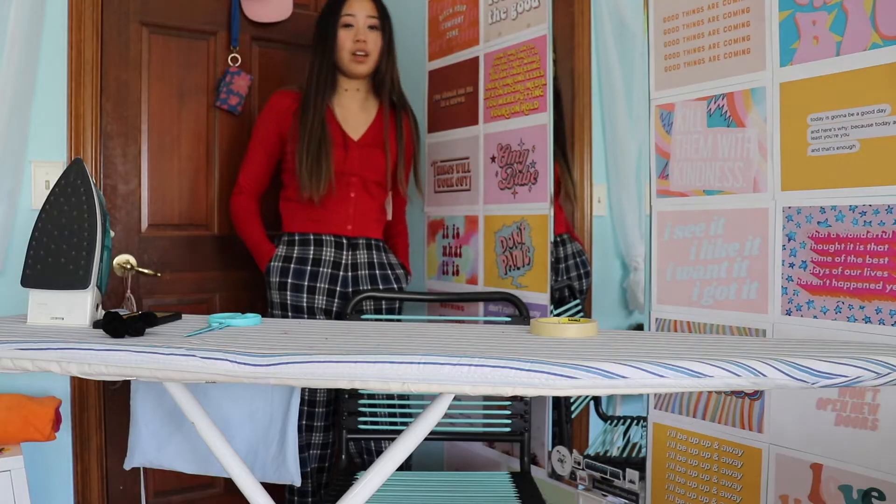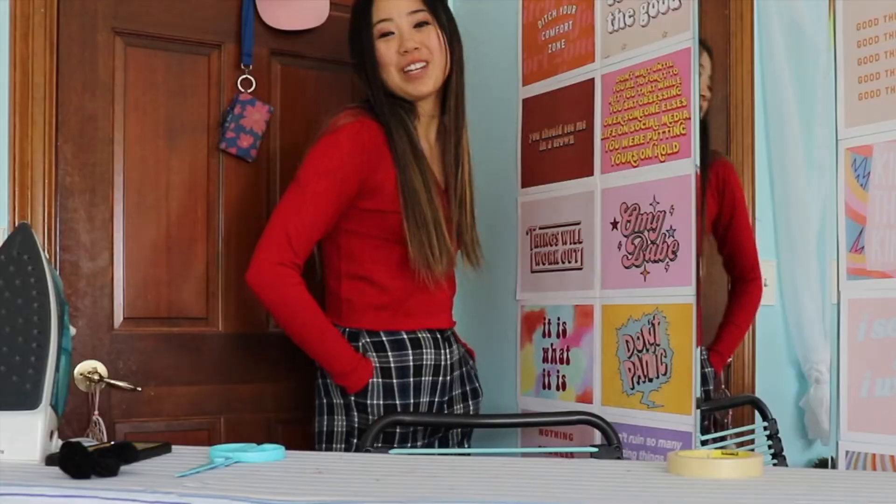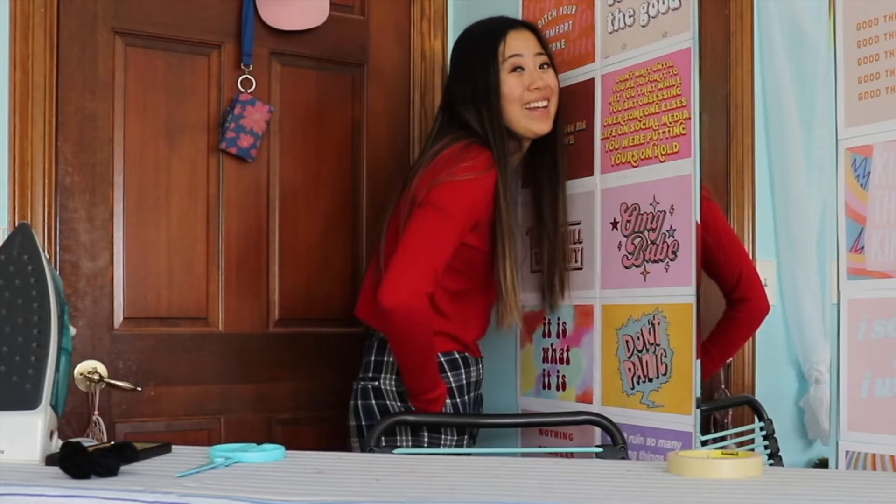I'm gonna wear these with the pajama shorts out in public, and everyone's gonna be like, 'Where did you get your cool outfit?' And I'm gonna be like, 'Well, guess what, sweetheart — I made it. So it's one of a kind.' Okay, let's continue.